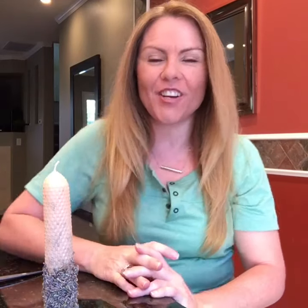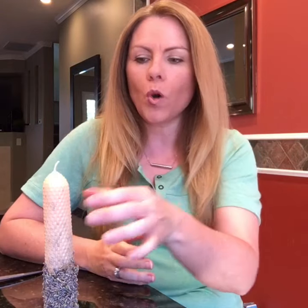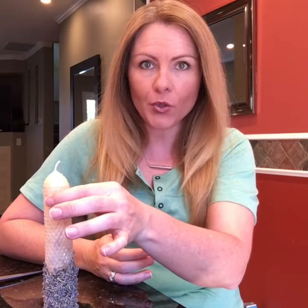Hey everyone, Jenna Sullivan here and we're going to be making candles today. There are two different types of candles you might be interested in making. One is a rolled candle, which we're going to be making today — this is out of beeswax — and another would be out of soy wax that we'll make next week.